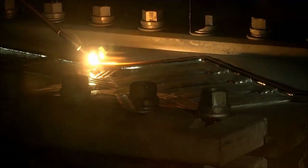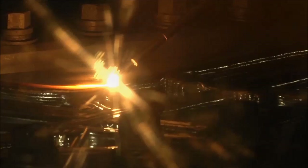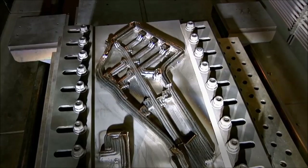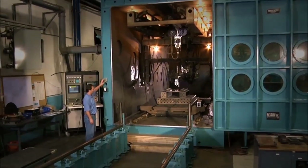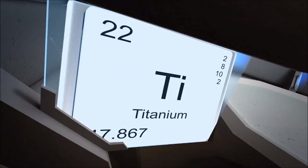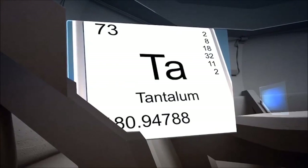Metal 3D printing is not limited by part size, material, or geometry. You can manufacture parts and structures that exceed 19 feet in length, 4 feet wide, 4 feet high, and 8 feet in diameter, made from virtually any metal, including Inconel and stainless steels, and refractory alloys like titanium and tantalum.